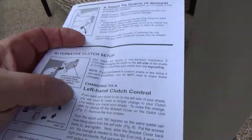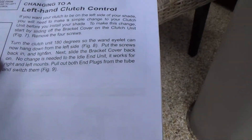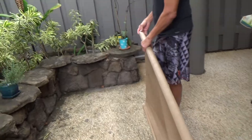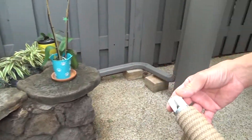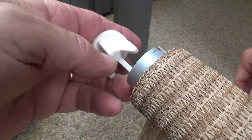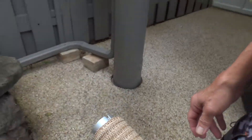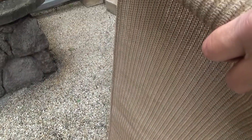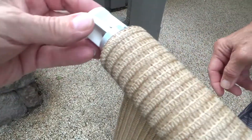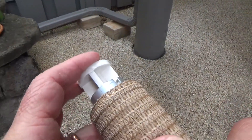Make sure you read the directions. I'm changing this to a left-hand clutch control, and at the end of the directions it says to pull out both end plugs from the tube and switch them. These are the end plugs — you've got one at each end. You have to pull them out and flip them around, because when you install the blind there's an inside and an outside, so this makes it done the proper way. Now we just take that and tap it in.